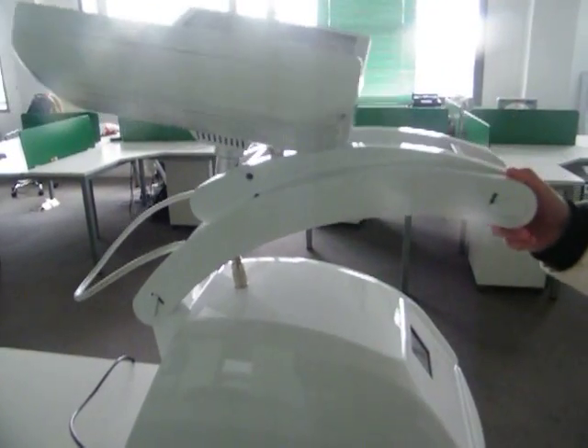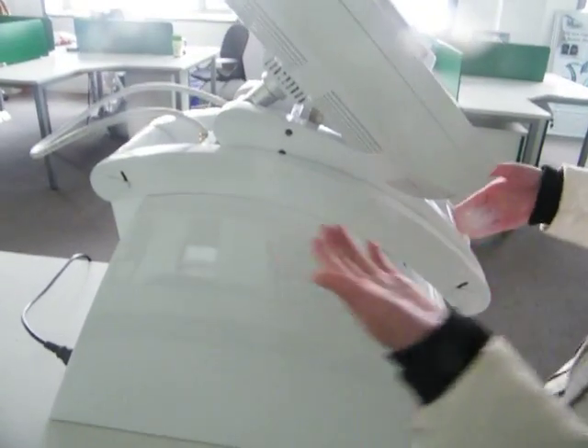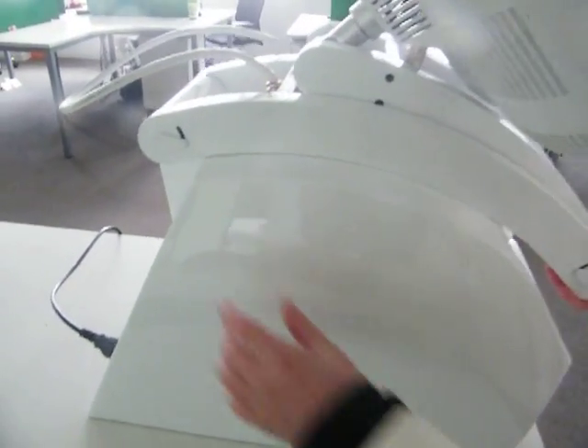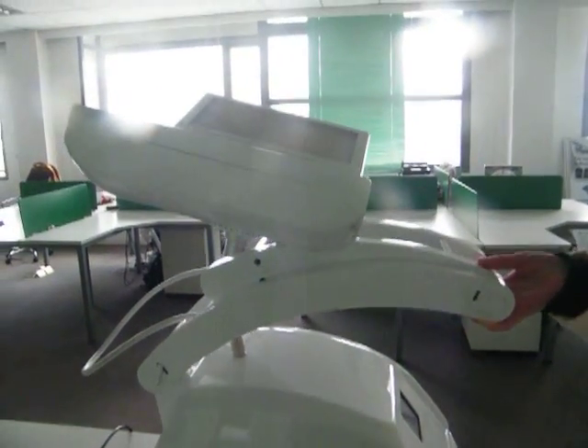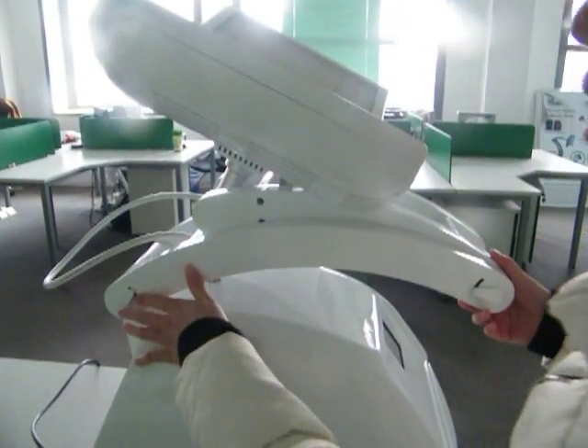If you want to make the arm go down, just turn the button to the down point and the treatment head will go down easily. To move the arm back up, turn the button to the up point and raise the arm to the desired level.